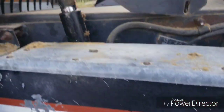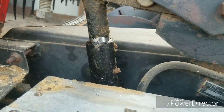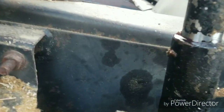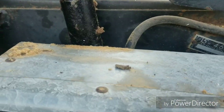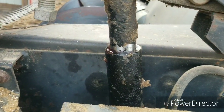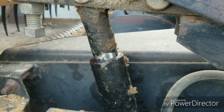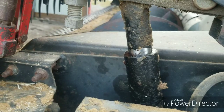This hydraulic cylinder raises and lowers the reel. We keep finding a puddle underneath it, and the bean dust was stuck to it so bad we couldn't tell where it was coming from. I got it cleaned off and it's just running down the front side, so it's time to get it fixed. Of course it didn't leak last winter when we didn't need it.